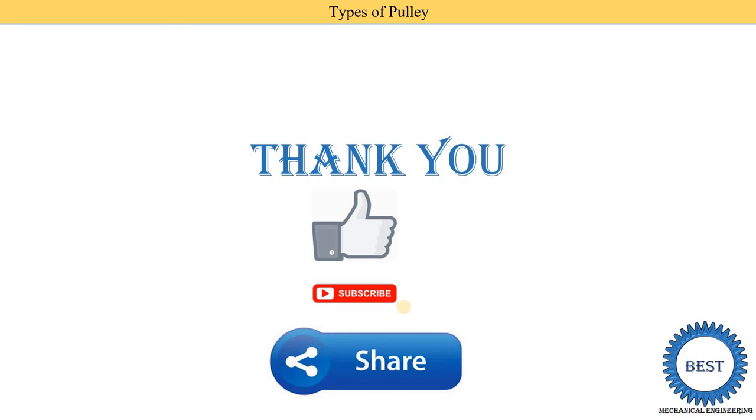Thank you for watching this video. If you learned something, please like the video and subscribe to the channel for more videos related to mechanical engineering, and don't forget to share with your friends.